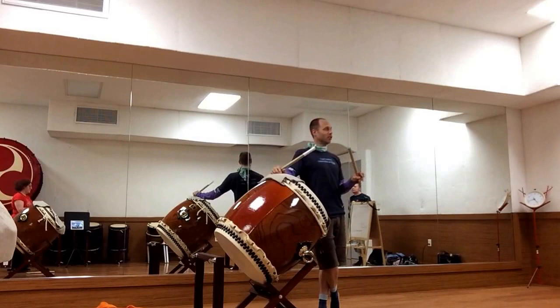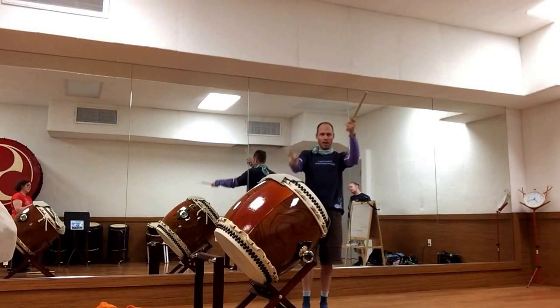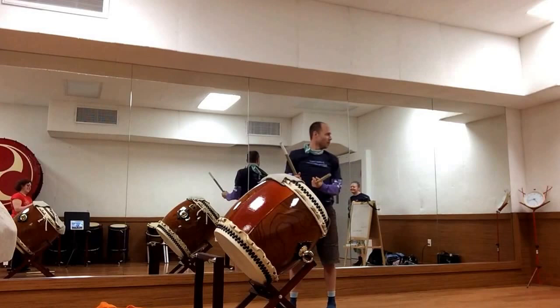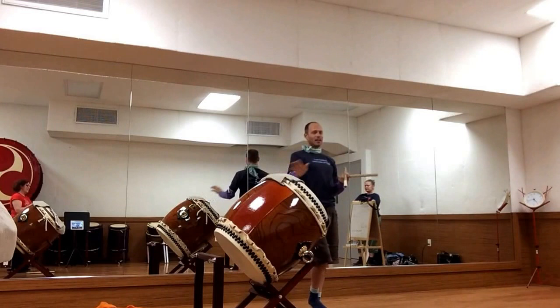I then took those and started to play with those different ways. For example, I just did right, left, right, right, left. And another one I did this, or something like that. I just came up with a whole bunch of them, and I tried not to worry about whether or not they were cool. I was just brainstorming until I had a bunch.